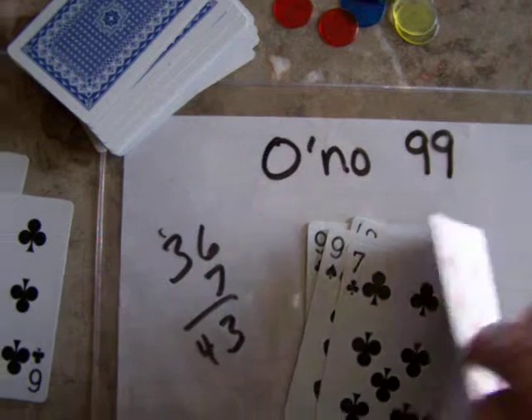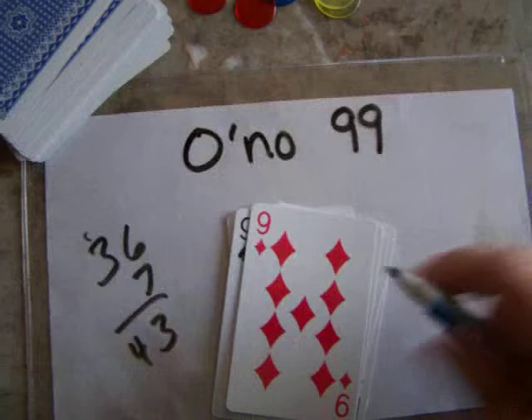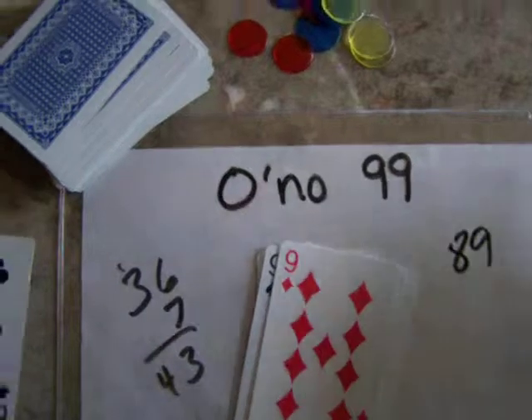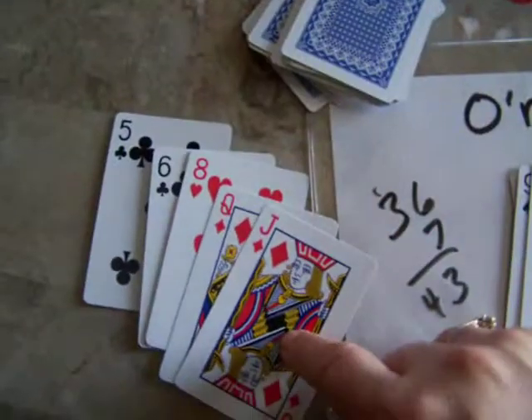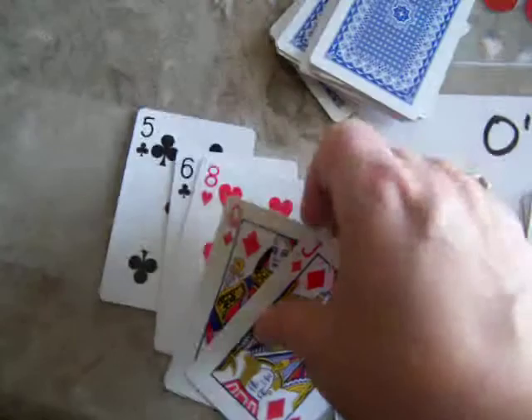Let's say several cards are played later and the score is at eighty-nine total. Now it's this person's turn. Remember, after every turn you're replenishing your hand back to five cards. Jacks are worth eleven, queens are twelve, and kings are thirteen.